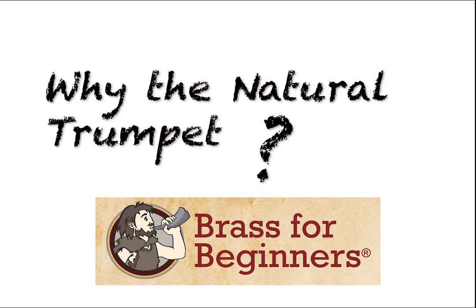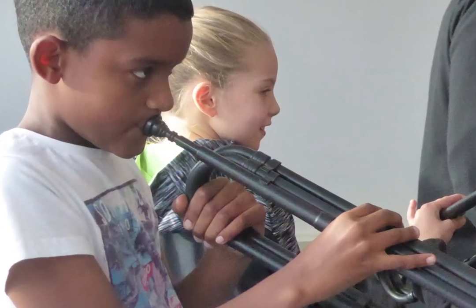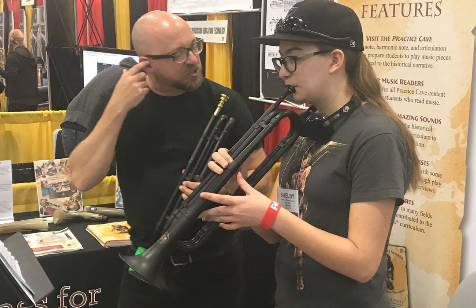Why the natural trumpet? Because it reduces the variables. Taking away slides and valves helps students focus on the basics of sound production, articulation, and navigation of the harmonic series. Additionally, limiting the sound palette to the naturally occurring harmonic series jump starts the development of aural skills, which are critical to playing any of the modern brass instruments.